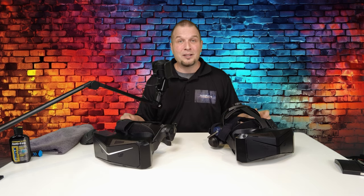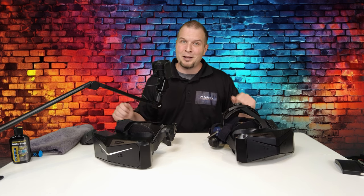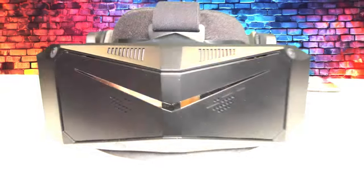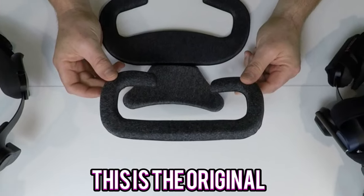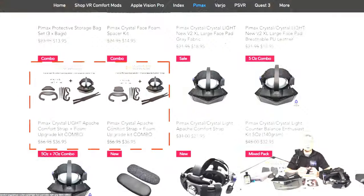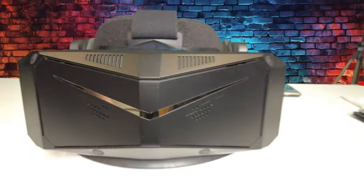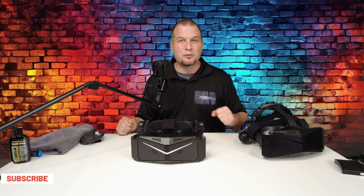Hey everyone, welcome back to the channel. Comfort solutions for your Pimax Crystal or the Pimax Crystal Lite coming up on today's episode of 2020 Flight Simmers. Welcome back. Let's take a look at some comfort solutions for both of these headsets.